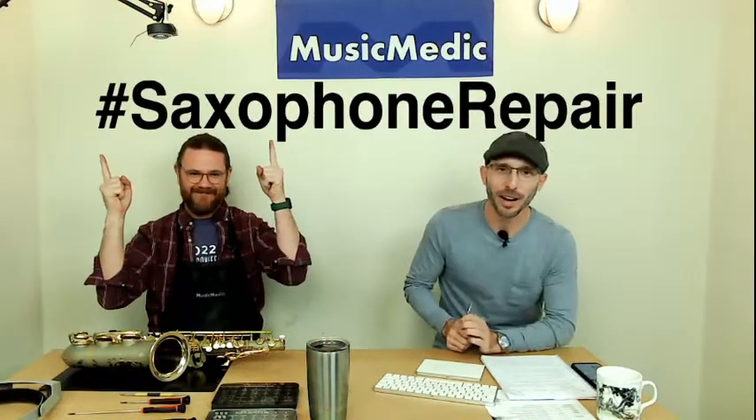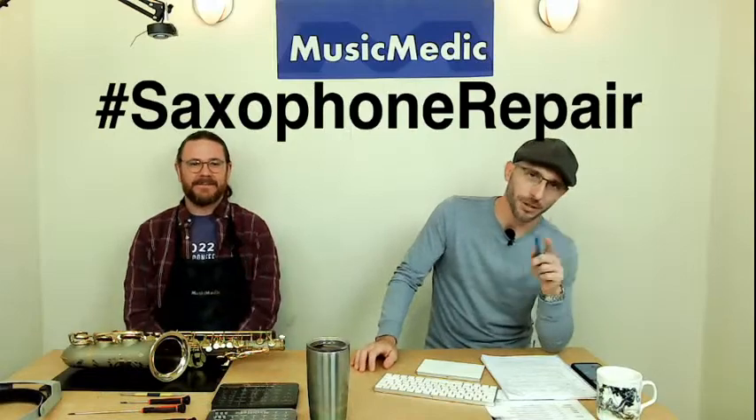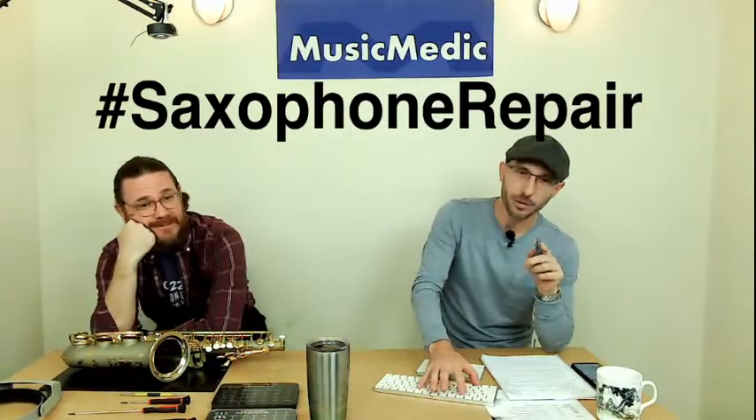Welcome everyone, this is our Wednesday Wisdom where we go over tips, tricks, and information on band instrument repair. Today we're going to be going over how to disassemble a saxophone for the beginning technician. If you are a professional technician, you might see a couple of techniques you haven't seen before. If you are new to the trade, we welcome you. We also have a hashtag for today: saxophone repair — put that in the comments below.